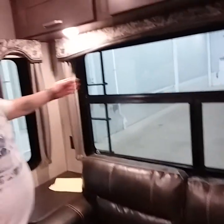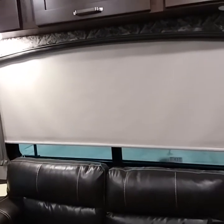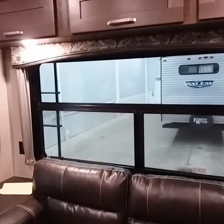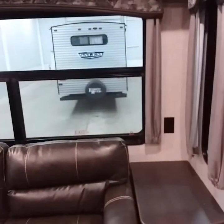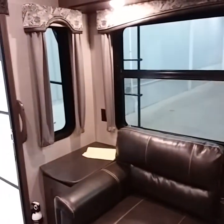On this coach, you have pull-down blinds. Pull them down and they will stop where you are. If you want them retracted, just tug on them and let go and they automatically rewind themselves. You do have 110 on both sides as well if you want to put a lamp or a coffee pot.